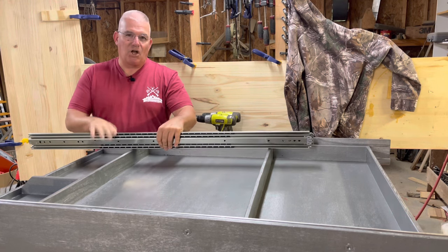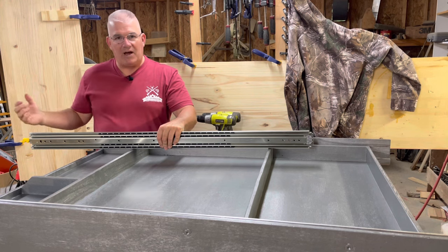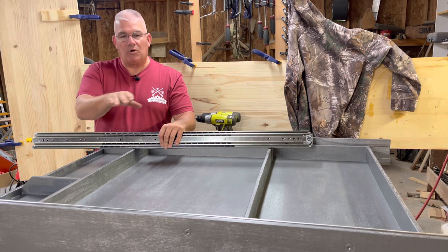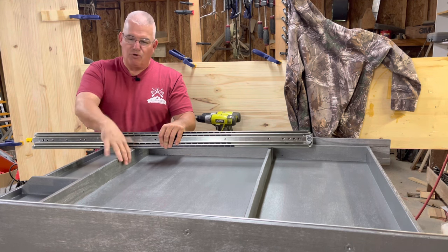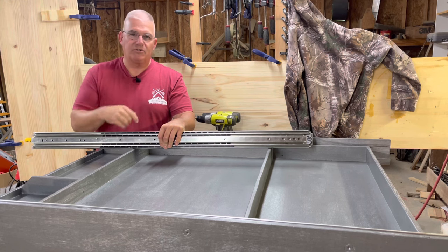I wanted to use the longer 48-inch drawer slide so that I could slide this whole drawer out and access everything with it outside the travel trailer. I already have one installed onto the frame here. I'm going to remove this drawer, show you how to install the other one, and then we'll attach the drawer to the slides.